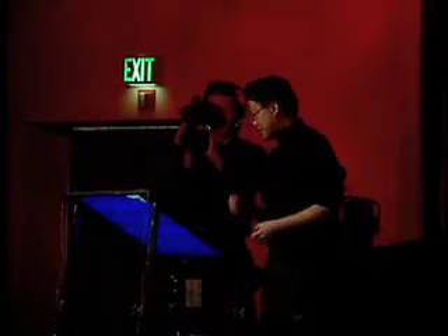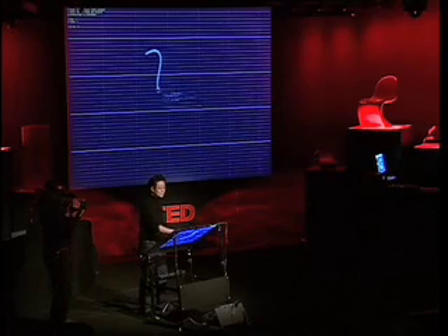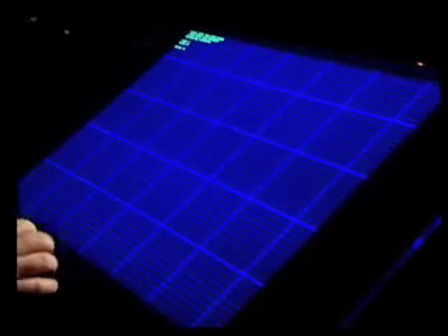This is our rear-projected drafting table. It's about 36 inches wide and it's equipped with a multi-touch sensor. Normal touch sensors that you see, like on your kiosk or interactive whiteboards, can only register one point of contact at a time. This thing allows you to have multiple points at the same time — I can use both my hands, I can use cording options, I can use all ten fingers if I wanted to.